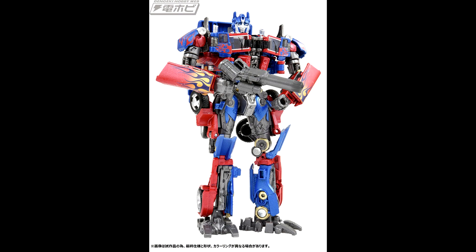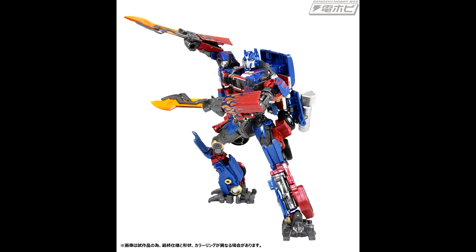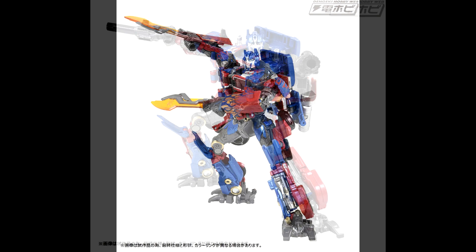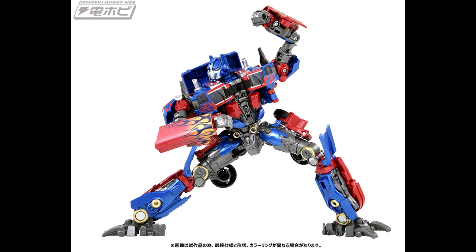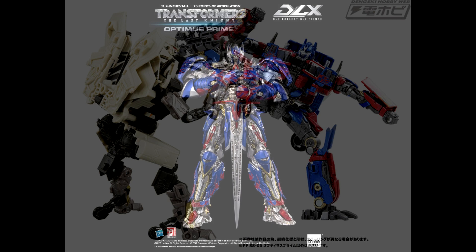We got a new Premium Finish revealed — PF SS05 Optimus Prime. This is an improved movie-accurate redeco of the Studio Series SS05 Voyager Revenge of the Fallen Optimus Prime. The figure includes the two blades of the original release plus two ion blasters originally with the SS32 and SS44 Optimus Prime. Pre-orders for the Japan market will be on February 10th, scheduled for release in late July 2022.